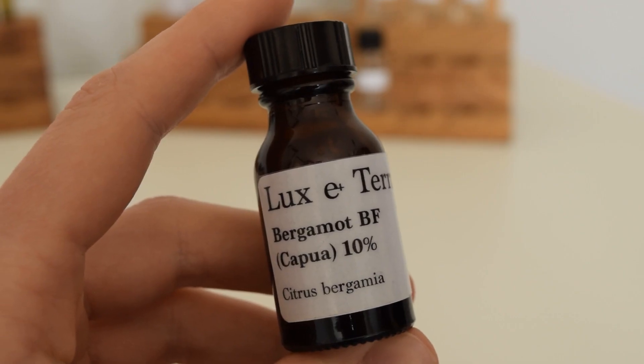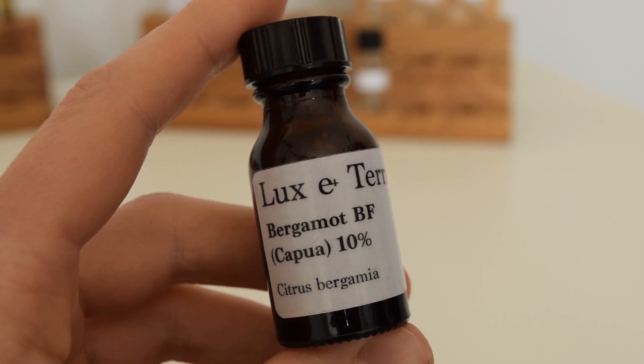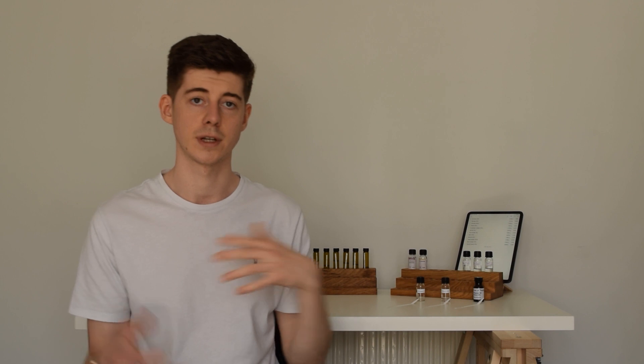The bergamot bergaptene-free is what I'm using in this video as my reference. I've got that diluted down to 10%, and what we're going to do is make the reconstructions, dilute those down to 10% as well, and then compare them to see what the difference is. So why actually bother with this whole reconstruction thing? I think there are a few good reasons.